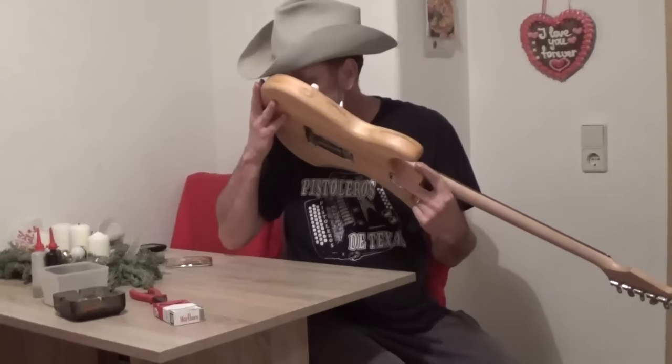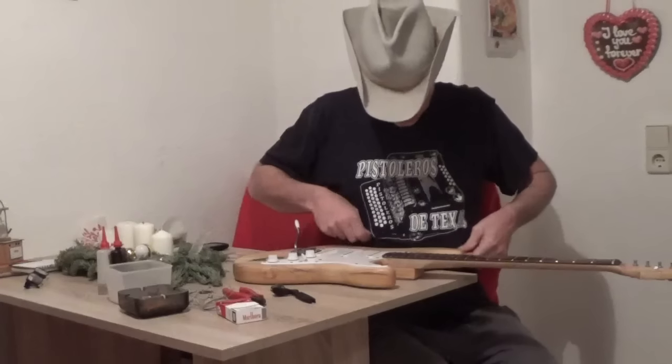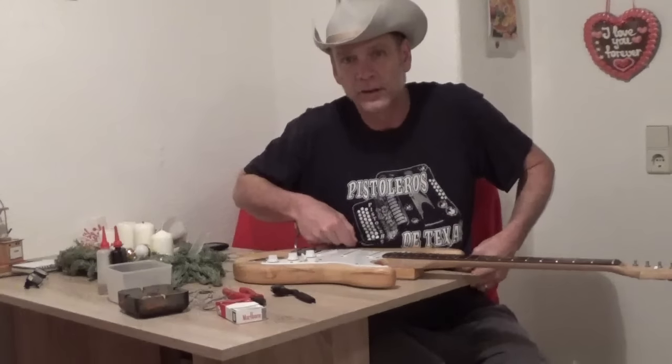It's awesome. And this right here, this is my favorite part — one, two, three, four, five, and six. Got my Pistoleros de Tejas t-shirt on.